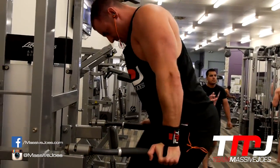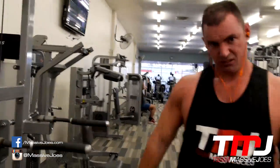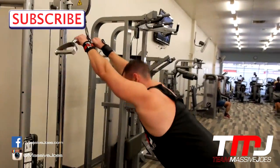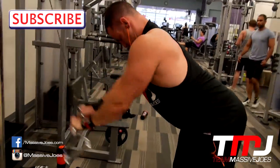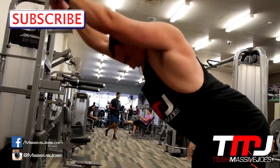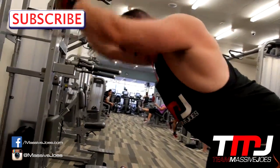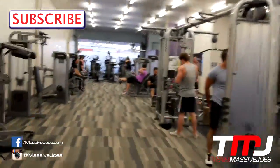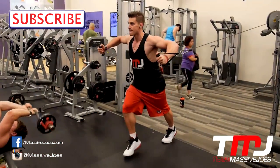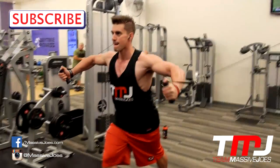Then we went on to some dips — as you can see we've got a bit of a forward lean, shoulders are back again to predominantly hit the chest. It's a compound movement so you're going to hit your shoulders a little bit but you want to take them out as much as possible. We also threw in some pullovers — it's a compound movement that hits your chest a little bit, especially in the first half of the movement, so we're only doing half the movement, squeezing the chest at the bottom before the lats start coming in.